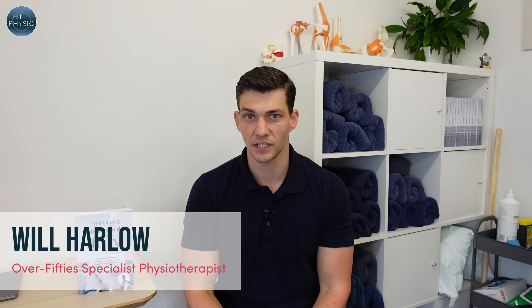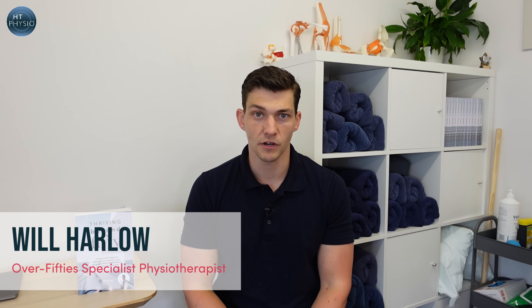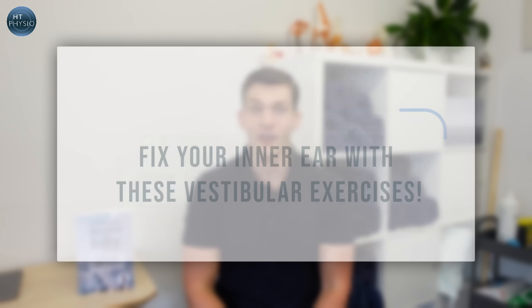My name is Will Harlow and I'm the over-50s specialist physio here at HT Physio in Farnham. Today I'm going to be showing you some great exercises that can help you to fix your inner ear.